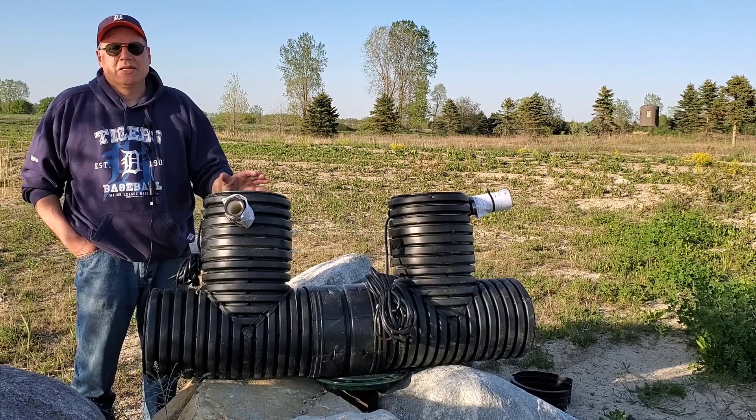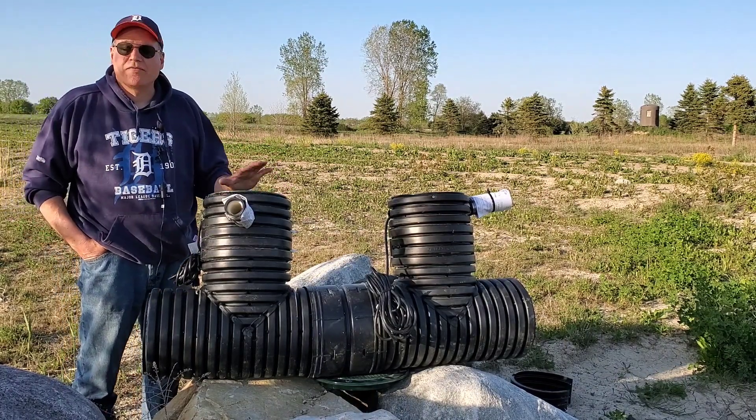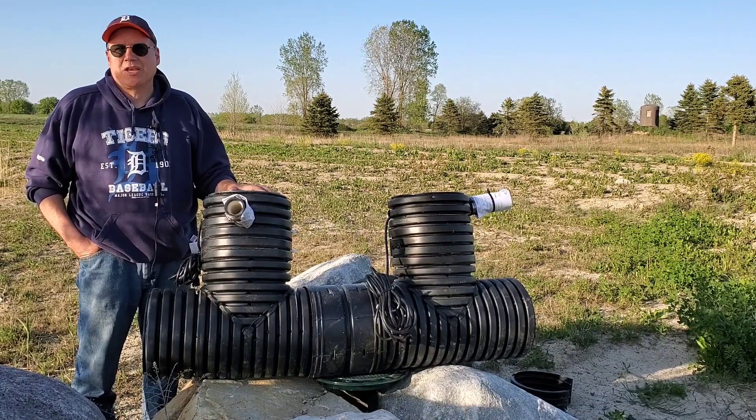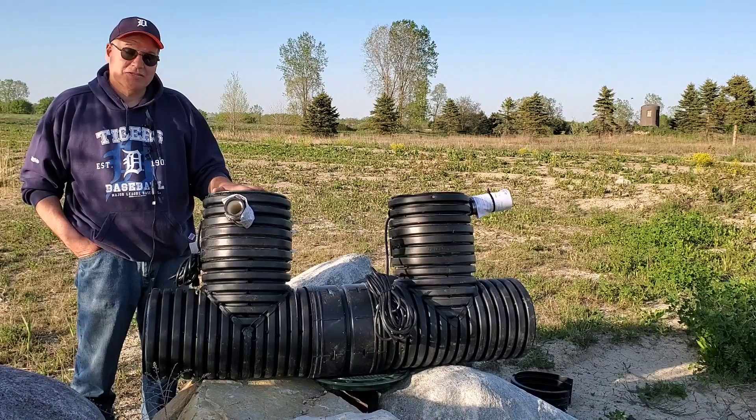Whether it's somebody's basement, crawl space, or whatever I'm trying to protect — I want to make sure that their property is safe. The duplex model is phenomenal.